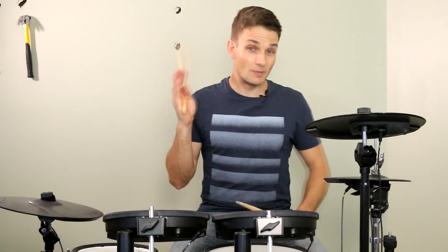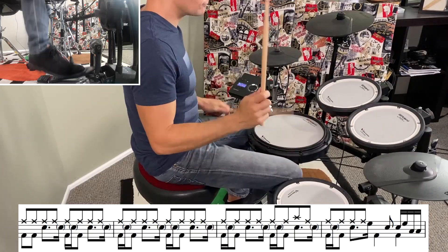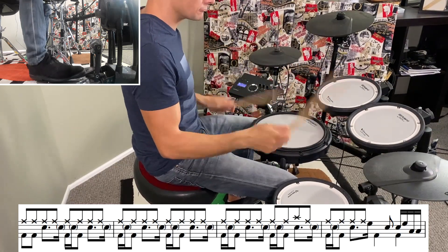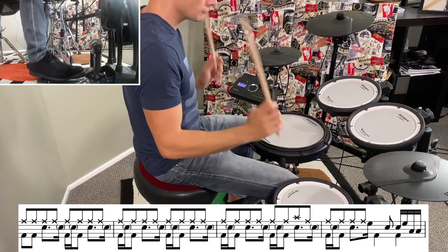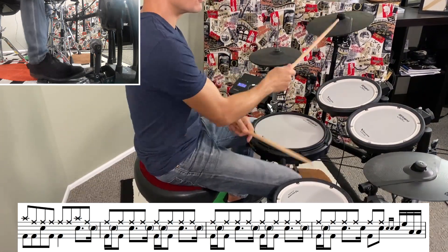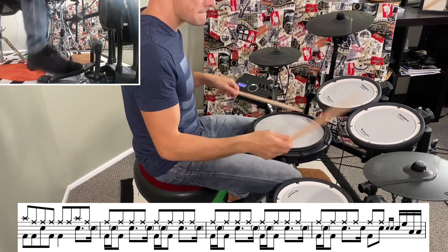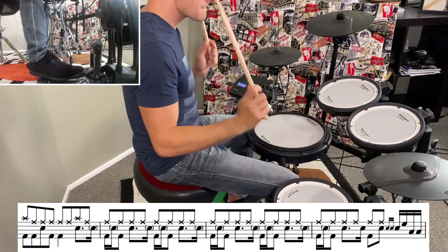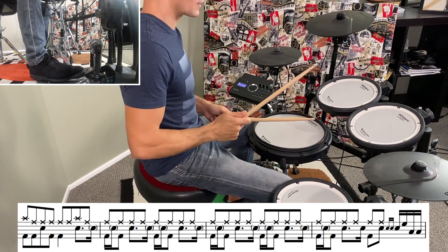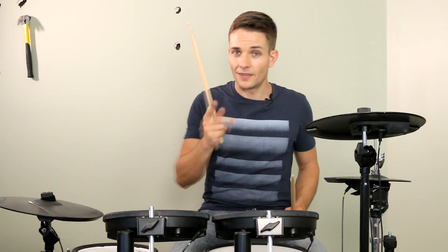That brings us to the guitar solo, which keeps pretty much the same beat still, but we're over on the right cymbal. And at the end of the guitar solo, there's a slightly stripped back section, which just means we're not going to play as many kick drums, and this is what that sounds like.